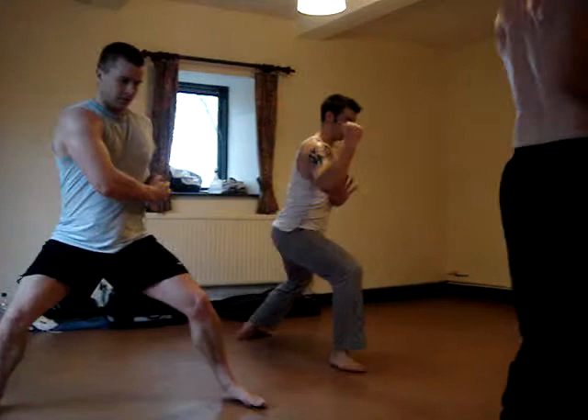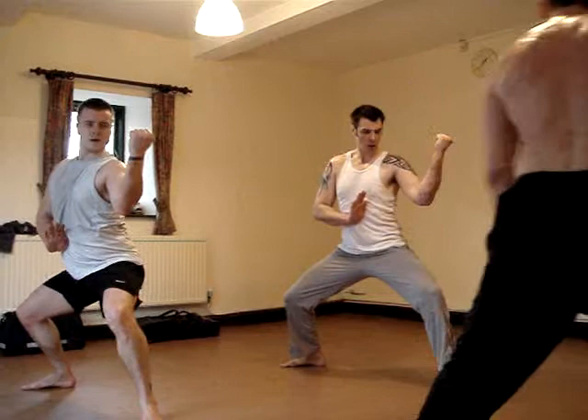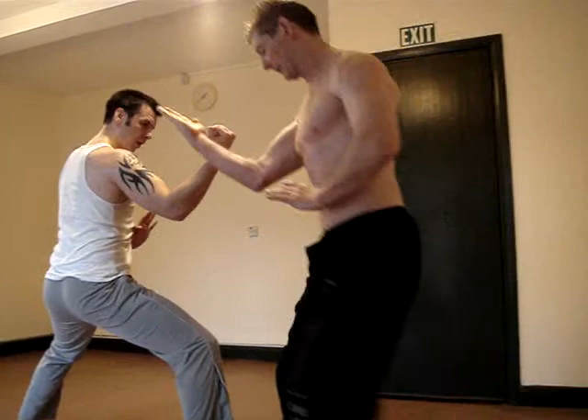Now, stay down and push back. Across. My hand. Get on your side. A little bit further back. Exactly. Close.